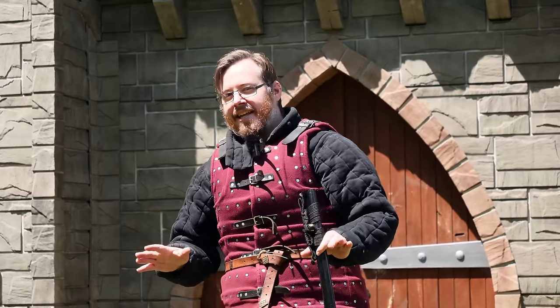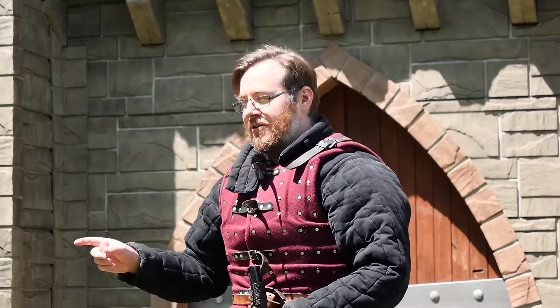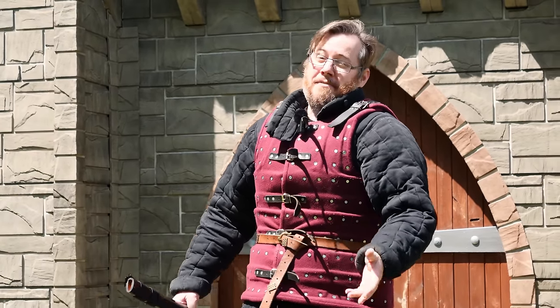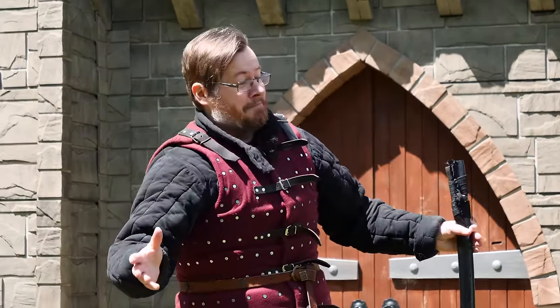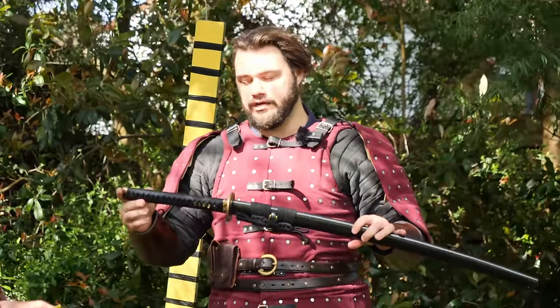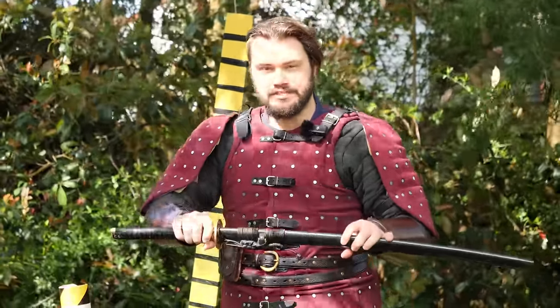Alright, I'm very interested to see how much abuse this thing can survive. Surely it can't handle proper abuse. Matthew Jensen says it can. We'll find out. So let's go over a quick overview of the fit and finish and quality of this blade, just on first appearances.